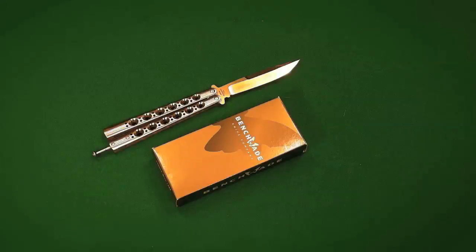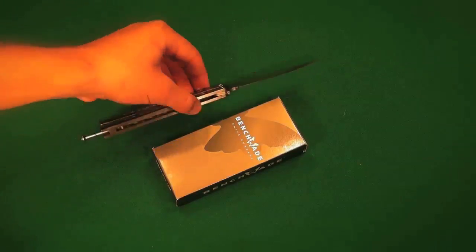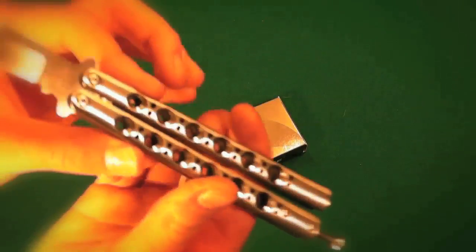I sent out my blade to Benchmade a couple weeks ago and got my blade back with a new tang pin in, and I'm very, very happy — Benchmade did an awesome job. The biggest thing about this situation is I'm in Canada, and they not only let me ship it to them from Canada, but they also shipped it back to me in Canada, and it's a balisong — so you guys know what I'm getting at. That is just awesome.